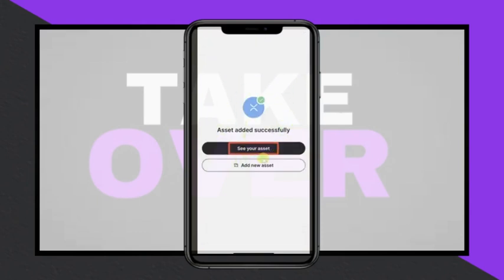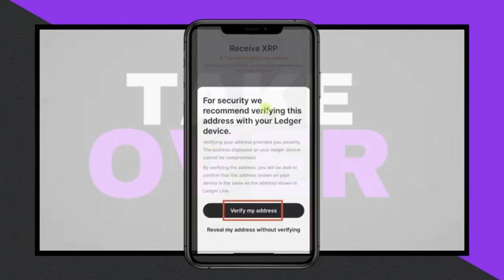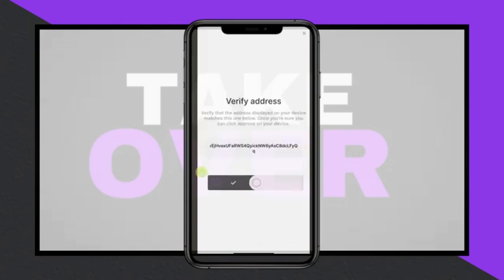After adding the account, click on See Your Asset and verify the address by opening the XRP app on the device again and pairing it with the app. Confirm that the address displayed matches the one on the device, then click Approve on the device. This will generate the wallet address.